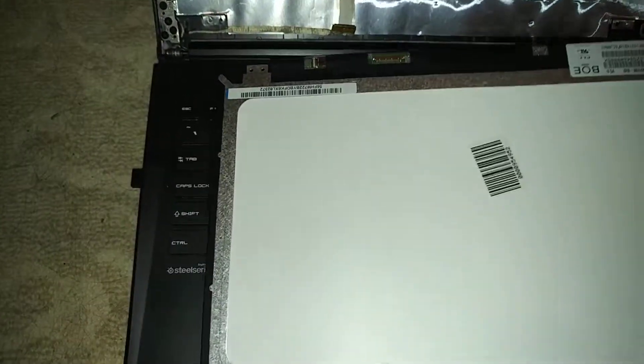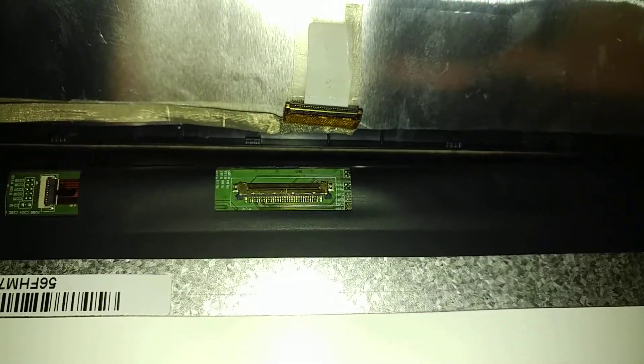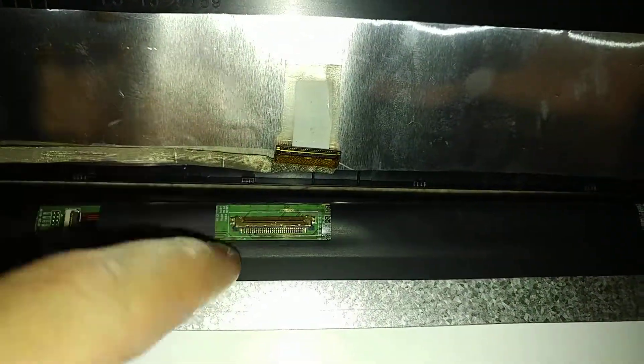This is the new screen here. I still have the plastic on it. What I'm going to do is go ahead and attach this 30-pin cable to here.